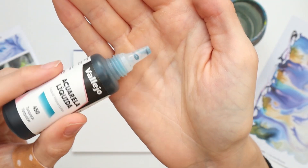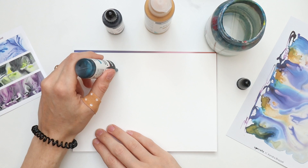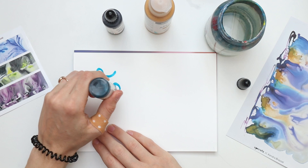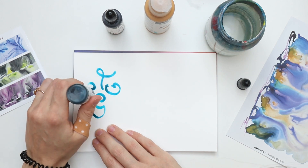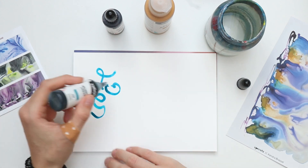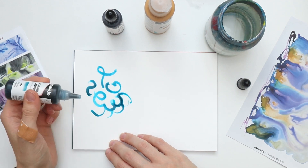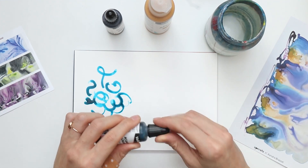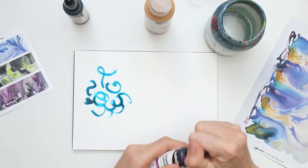You can actually squeeze out the paint here and maybe use this even for painting. That feels nice. That's so cool. I was actually expecting it to drip out of here, but it's pretty amazing to use. So far I like it. This is turquoise. Now let's have a look at violet.